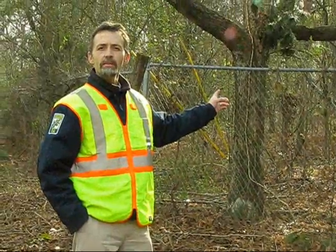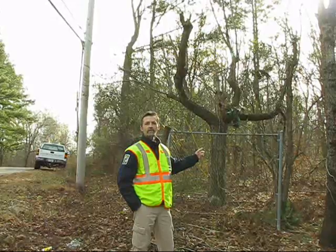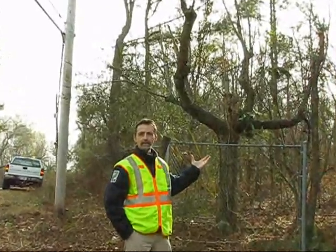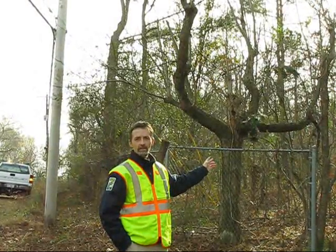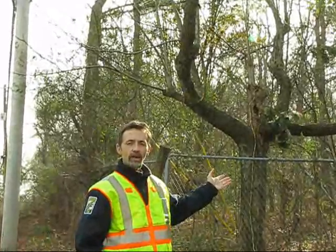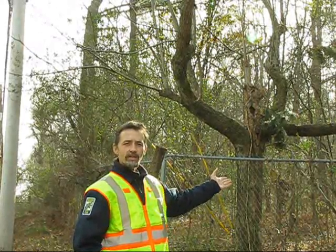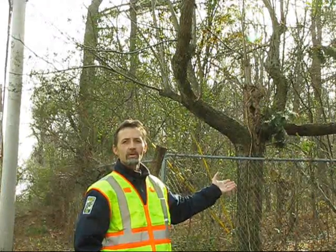Behind me is a tree for which we would recommend removal. This tree has been topped repeatedly, and each time it's been topped, it sprouts back toward the line. It also has fungus in the main stem, which is a result of the topping. The branches are weakly attached, making them more likely to break, which is also a result of the topping. So for this type of tree, we would recommend removal.